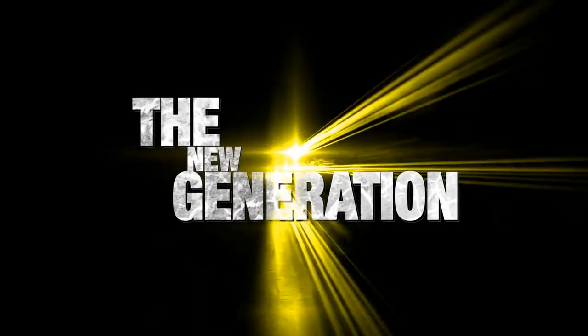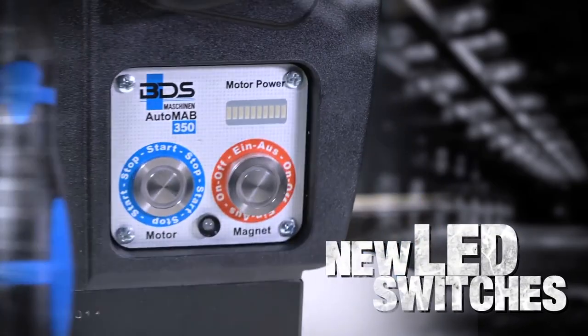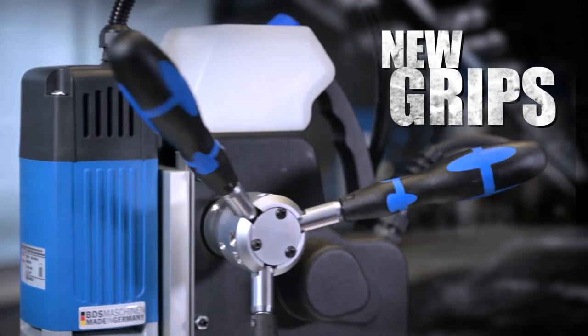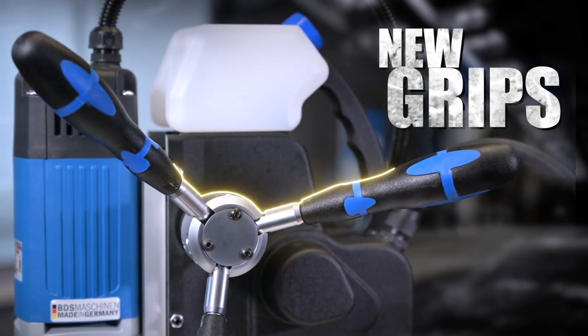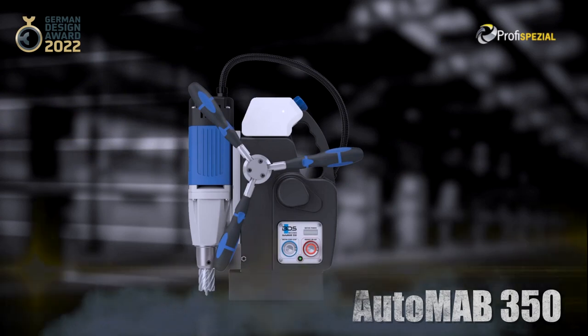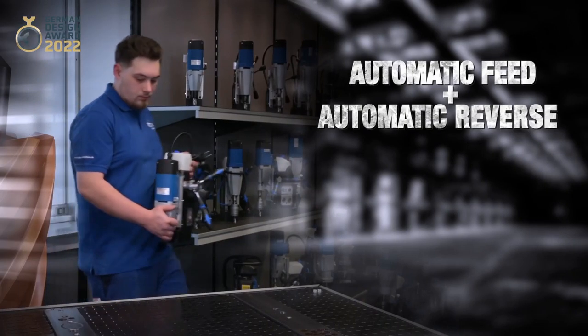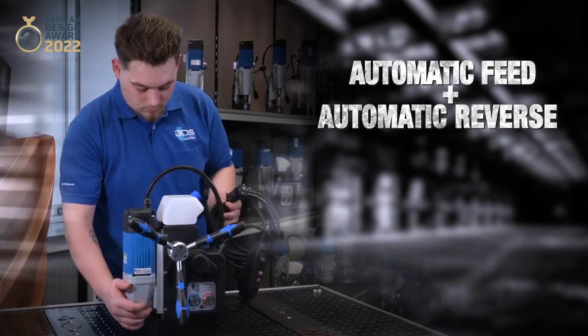Introducing the new generation of our fully automatic magnetic drilling machines with brand new LED switches and comfortable new cushion grips. Automab 350, the fully automatic magnetic drilling machine with Morse Taper 2, with automatic feed, automatic reverse, and automatic shut off.